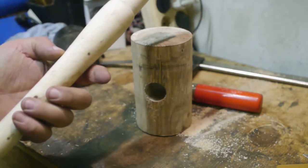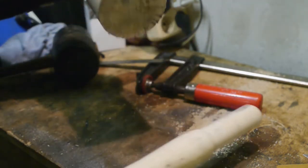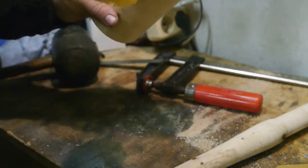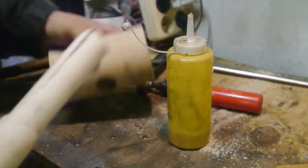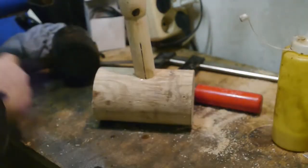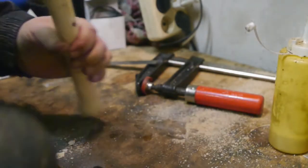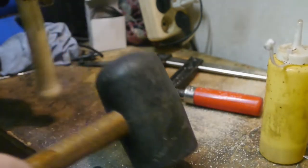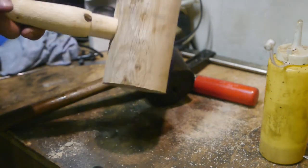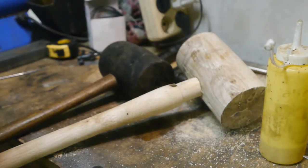I microwaved the handle a bit. It got a bit more crooked, but at least it should fit now. Maybe add some lube — cutting fluid. I seem to have got it stuck. The smell of cutting fluid.